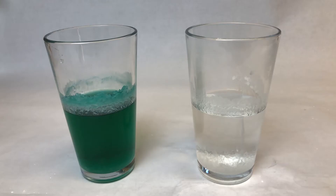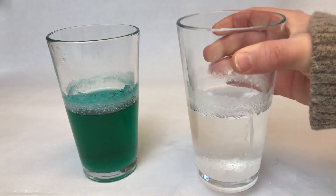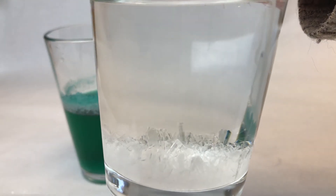I've let these sit for five days. The crystals on top of the green one are definitely larger, but the crystals on the inside of the clear one are taller than the colored. Adding food coloring really does seem to stunt the growth of the crystals. Let's take a closer look — here's the top of the clear glass, and look at those crystals — that is so cool.